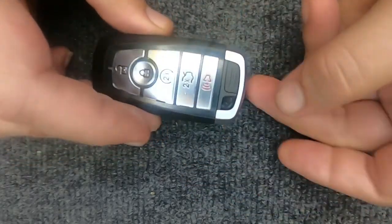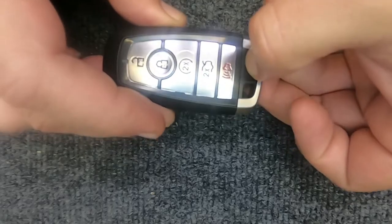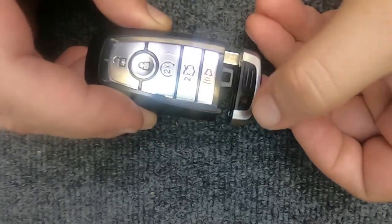This remote here — all you need to do is right here at the bottom, go ahead and hit your release.